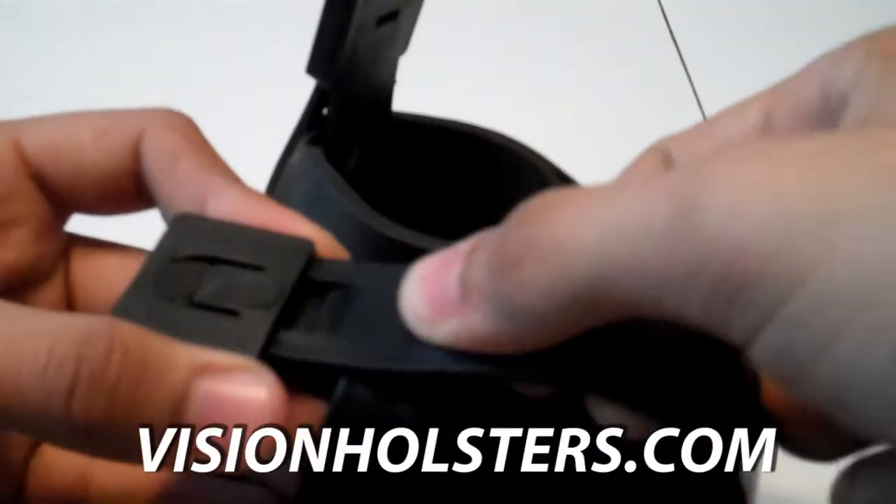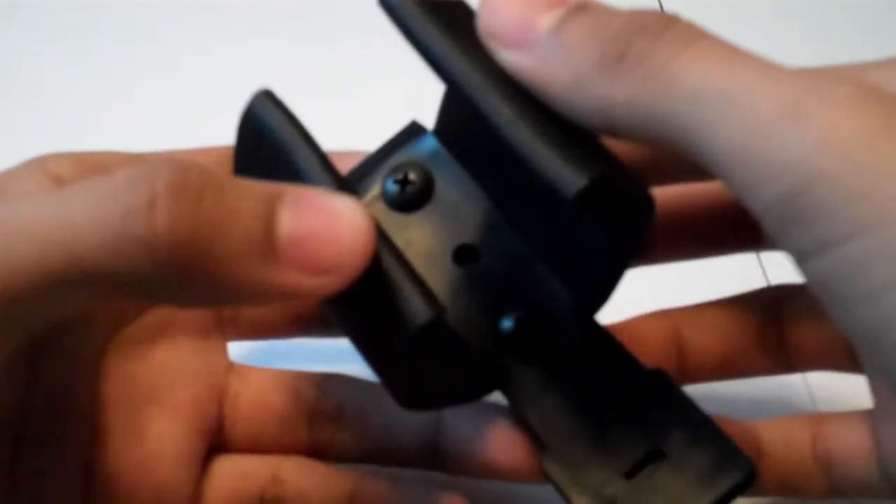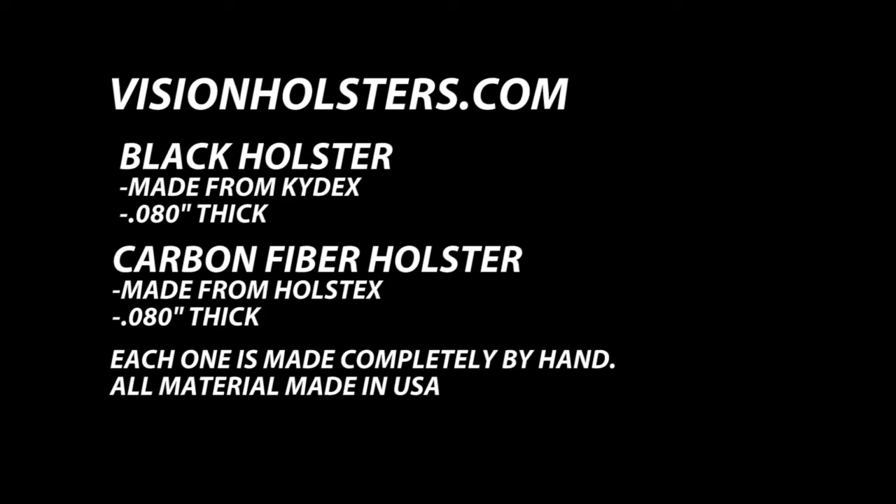You can get these holsters at visionholsters.com — I'll put a link to that. On his website he has different colors and different styles: some to hold the standard Thunderbee grenades and these to hold the barbell style. They also come in different colors. I haven't seen the carbon fiber ones on his website but he'll probably put those up. Go check out his channel and I'm going to put up a video of these in use.